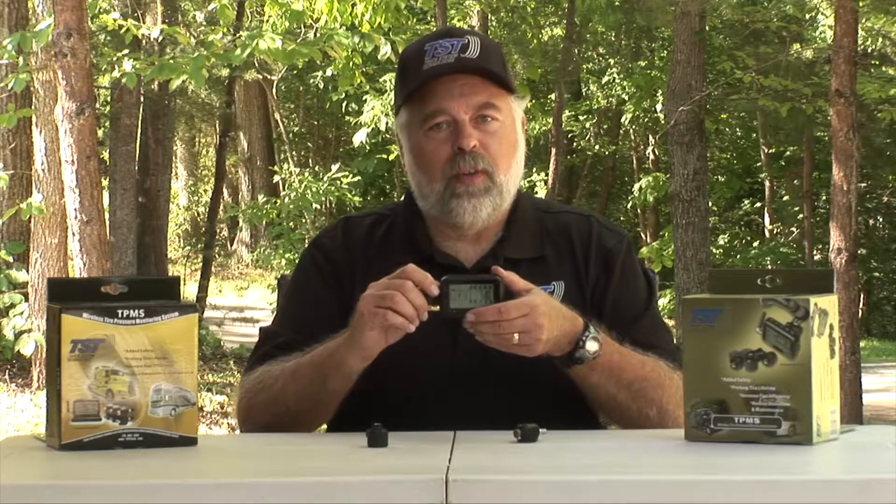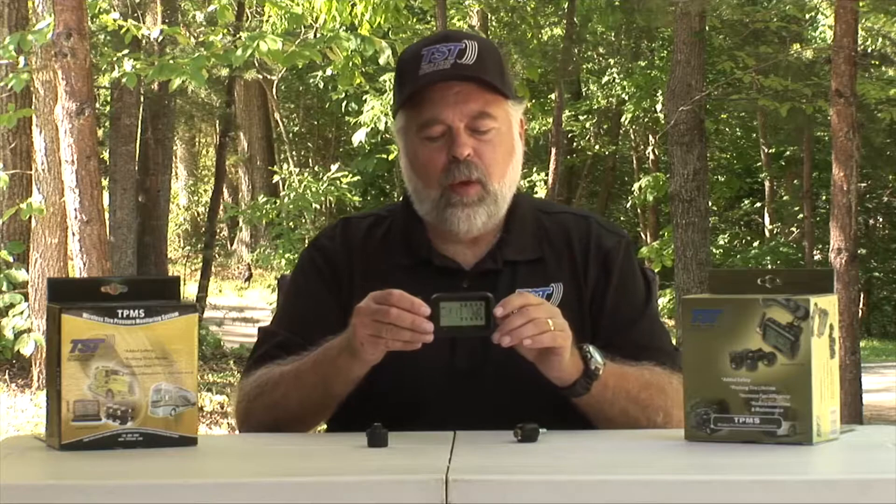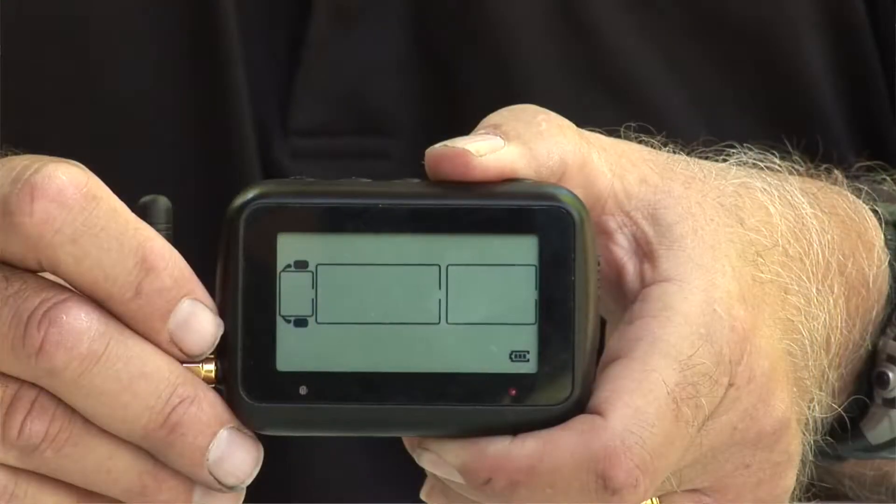Now we have two tires coded — both front tires are coded in and ready to go. After you code all the tires in their different positions, push and release the mode button. That will bring you to the standby or operational view on the screen, and you will now see the two front tires we just coded — one with the cap sensor and one with the flow-through sensor.